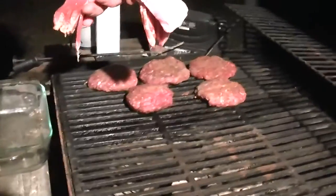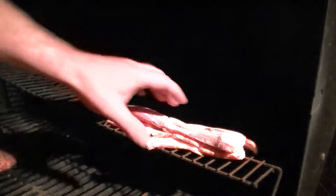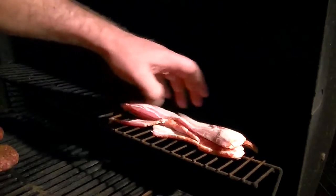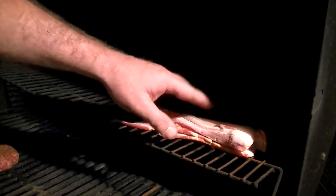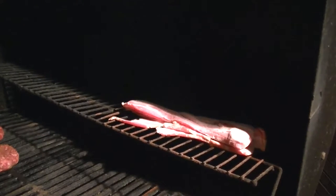Put that up there. The secret weapon I'm gonna put up here on the top rack — it's gonna be direct but I'm not putting it right over the coals, I'm putting it up here. Normally I would smoke it a little ahead of time but I don't have time this afternoon, so let's let her ride for a while.